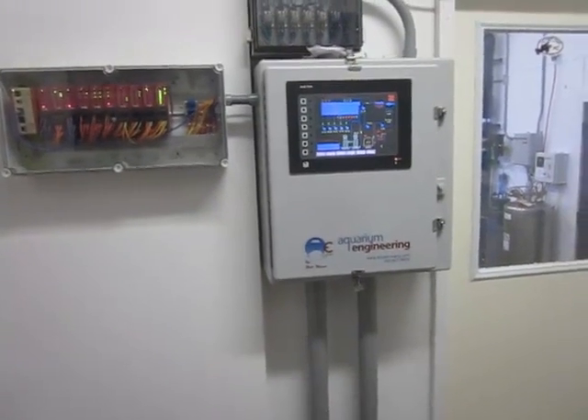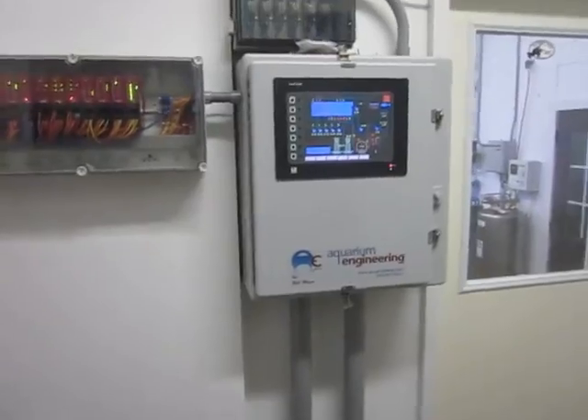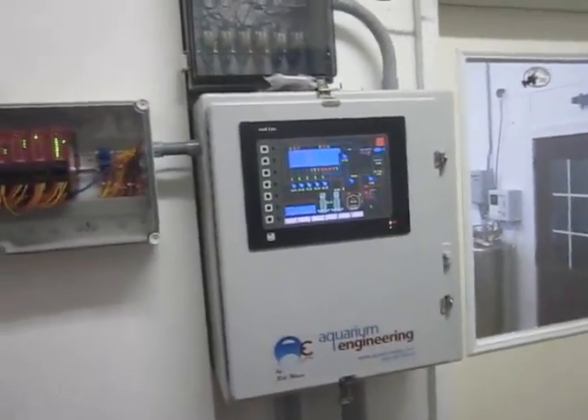I'm Bill Wan and today we're going to take a little trip behind my 20,000 gallon aquarium and see some of what makes it operate.